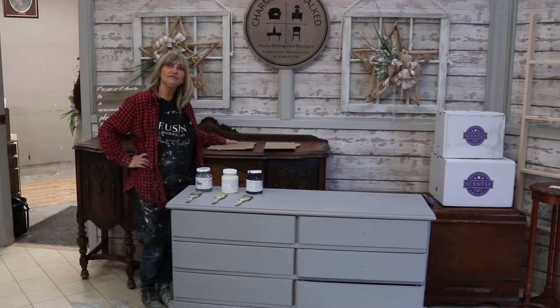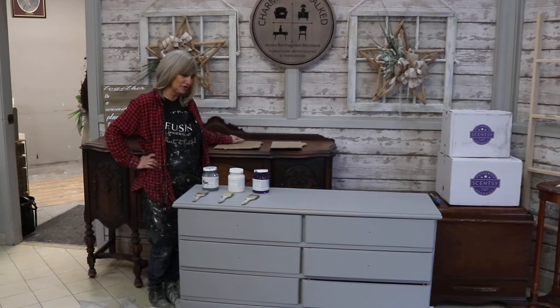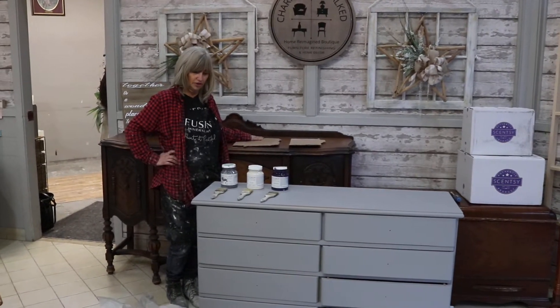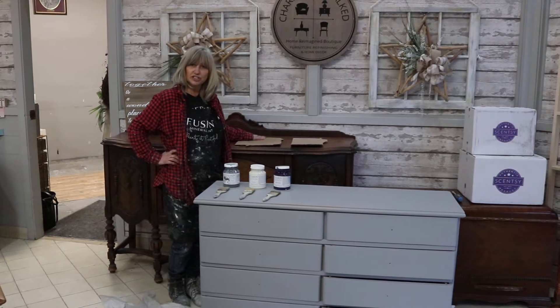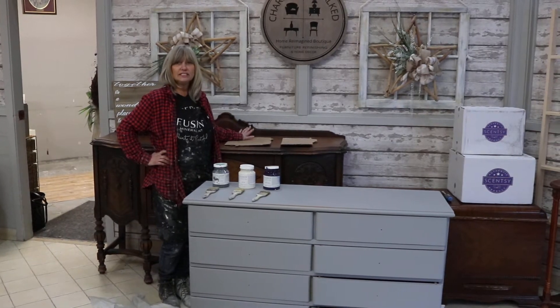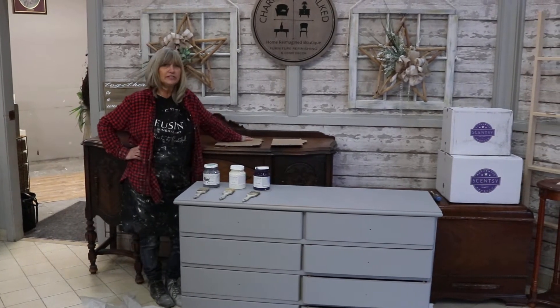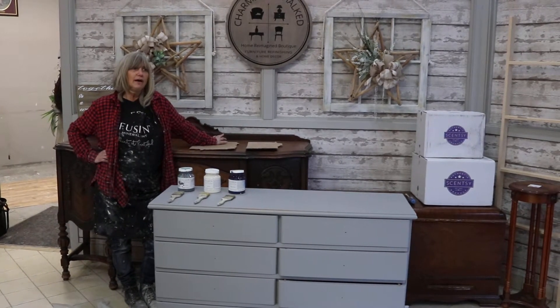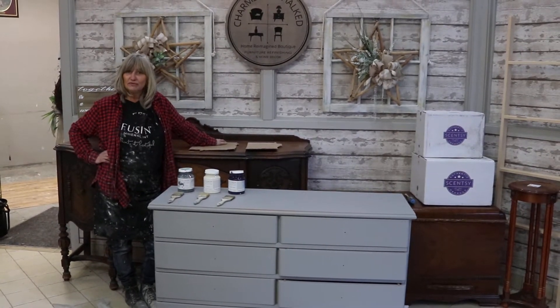Hi everyone, Barb here from Charmed and Chalked in downtown Stony Creek. And today I'm going to show you a dry brushing technique. This has become quite a popular technique. It kind of gives things a weathered look, but yet you can make it refined as well.